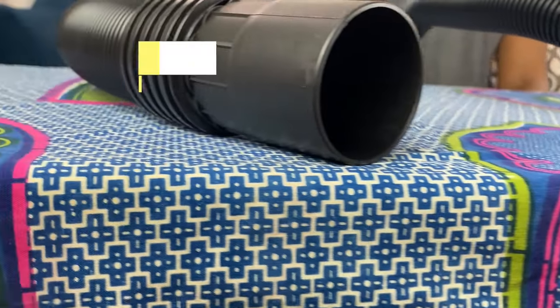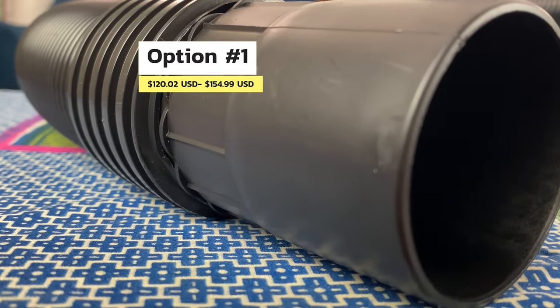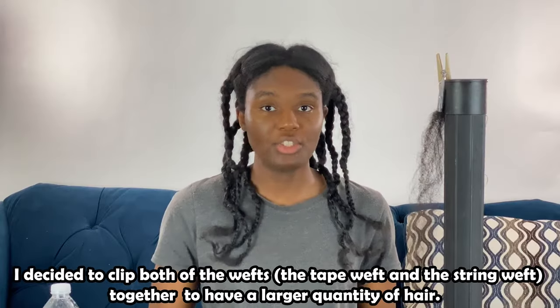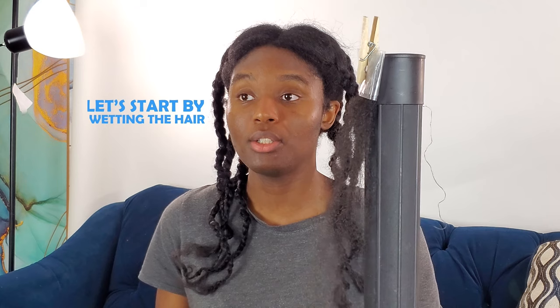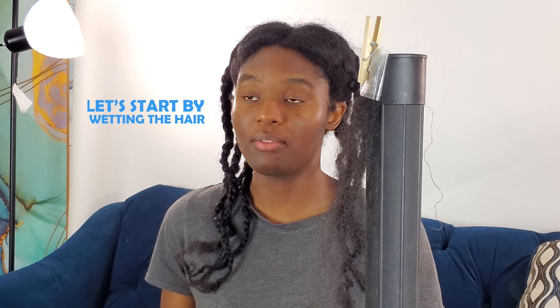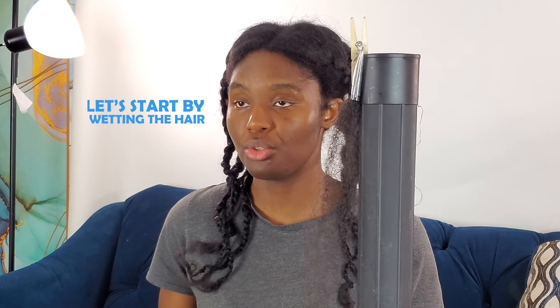Right now I have my shed hair with me — it's clipped away and it's on this stick, held in place. Right now I have to wet the hair because it is straight, and then so it can return back to curly, and then we can choose which of the two machines to blow dry the hair. I've got my water bottle — let's wet the hair.